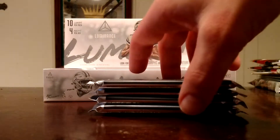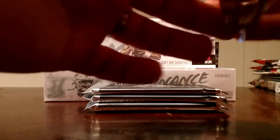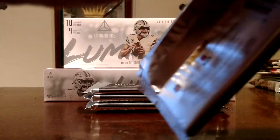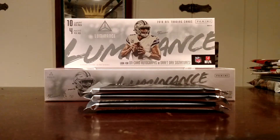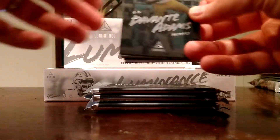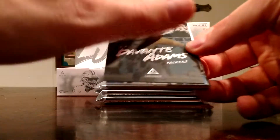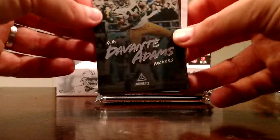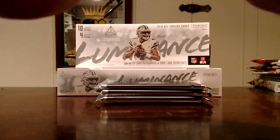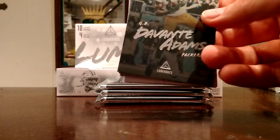From what I understand, this is kind of, sort of reminiscent of Panini Masterpieces in a way, where the cards have a matte finish. But I just like the way they look, especially for a pre-season product. And there's a look at the base — the Devante Adams right there. I just like the foil against that kind of faded background. I wouldn't call it a matte finish, but I don't know how to describe it. There's the back. Cardstock's a little thinner than I would have expected, but that's not necessarily a bad thing.